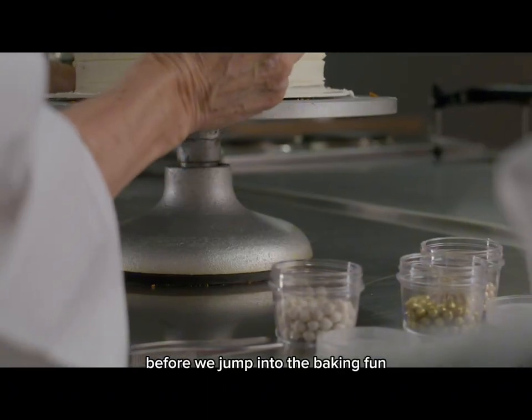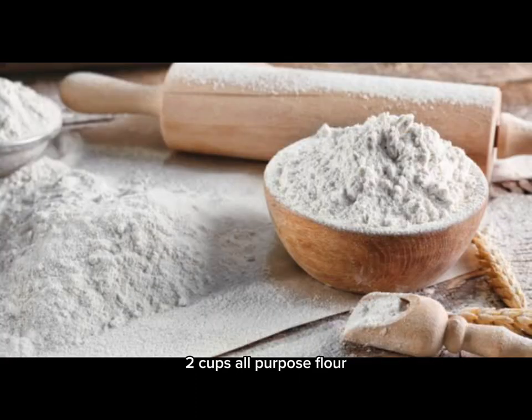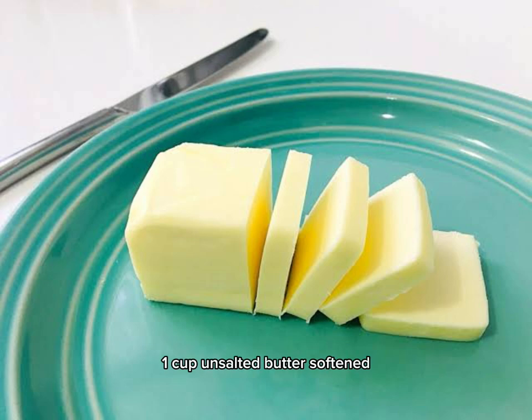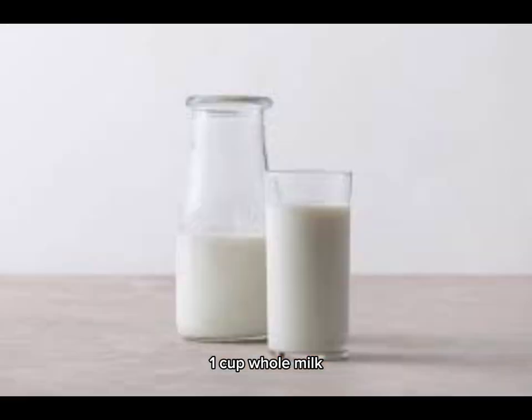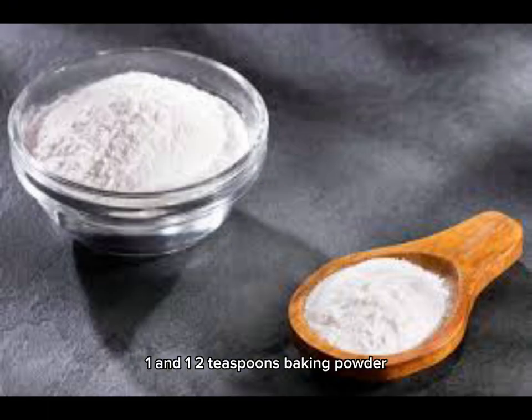Before we jump into the baking fun, let's make sure you have these basic ingredients at your fingertips: two cups all-purpose flour, one and one-half cups granulated sugar, one cup unsalted butter softened, four large eggs, one cup whole milk, two teaspoons pure vanilla extract, one and one-half teaspoons baking powder, and one-half teaspoon salt.